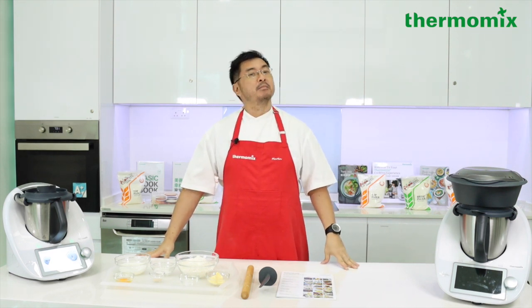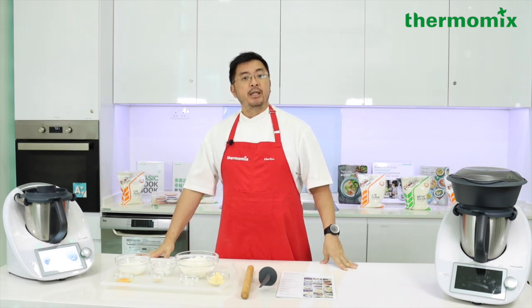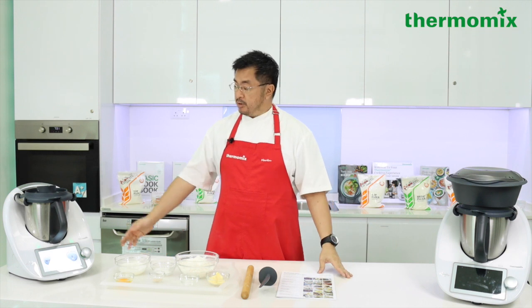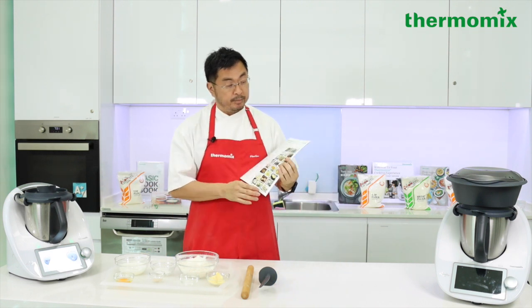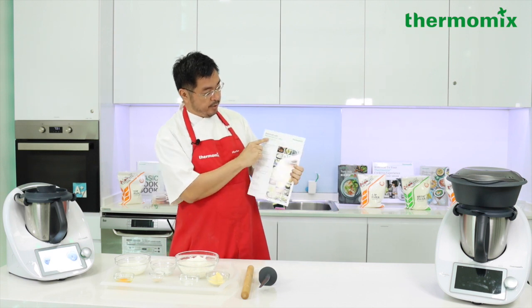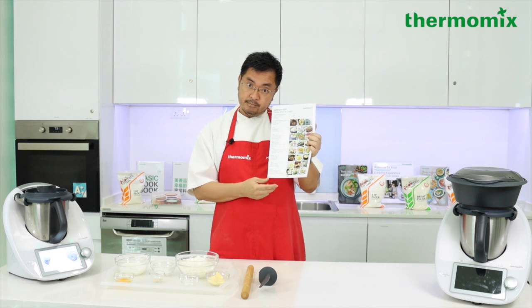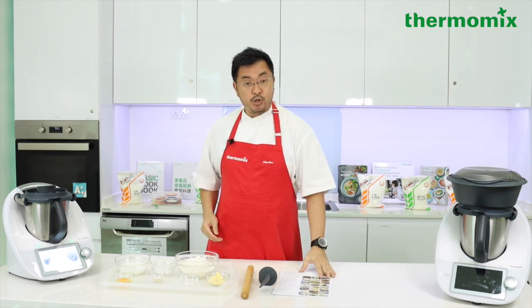Hello and welcome to Thermomix. My name is Chef Martin Yeo and today we're going to teach you how to make shiopan Japanese salted bread with the help of our TM6. The shiopan recipe is actually adapted from the killer toast, which you can find in our 'Perfection with Thermomix in Seven Days' booklet — a brand new booklet, so go out and get it. Shall we begin?